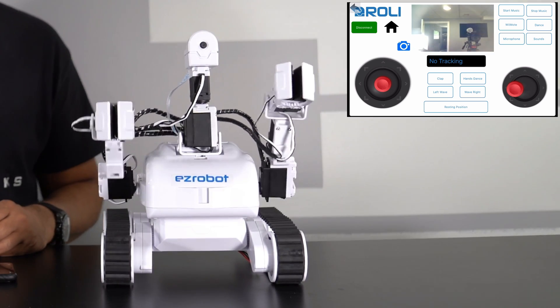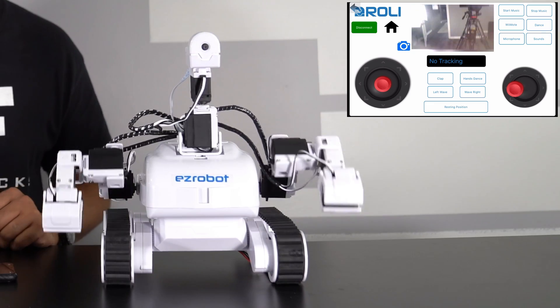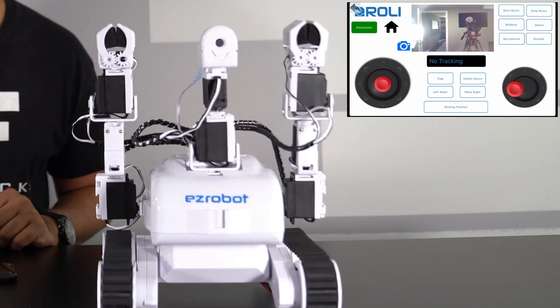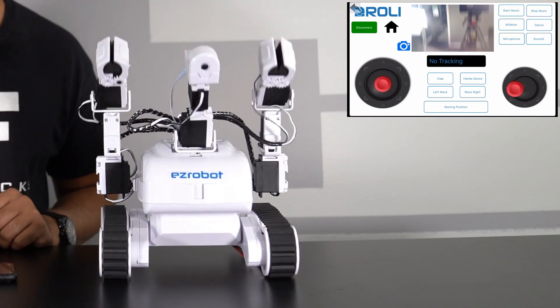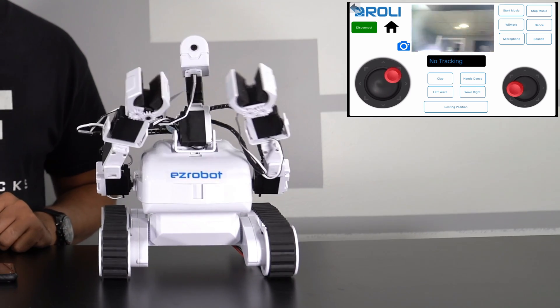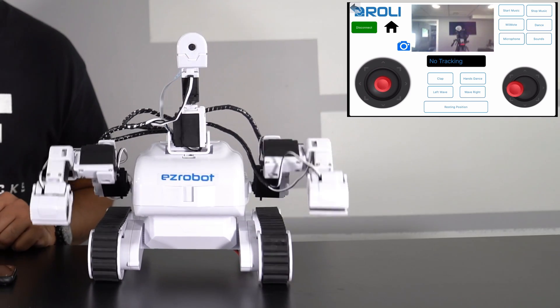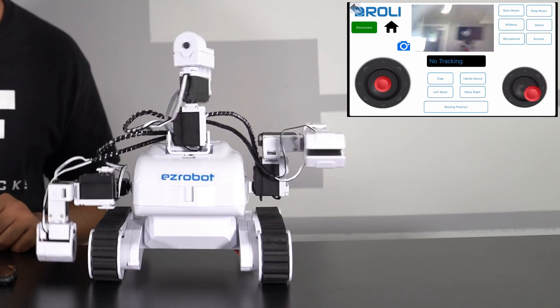You can technically move the robot while it's dancing, and you can also move the camera at the same time.